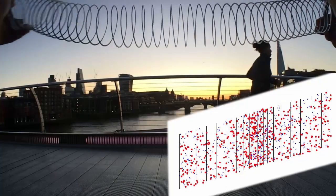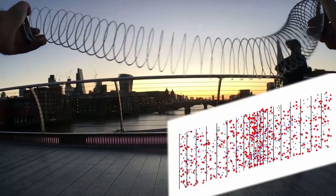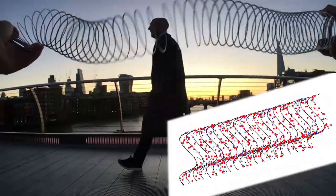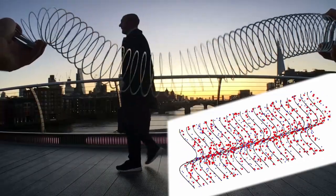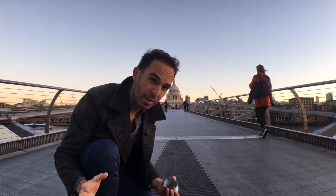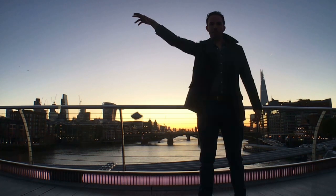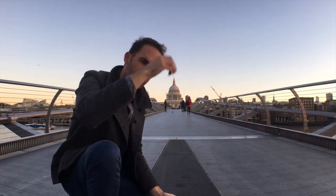I recently bought a slinky because it's a great way of demonstrating the sounds from space that I research. But it got me thinking about that famous slinky drop experiment that Veritasium did. In particular, what actually happens to the centre of mass of this slinky as you drop it?